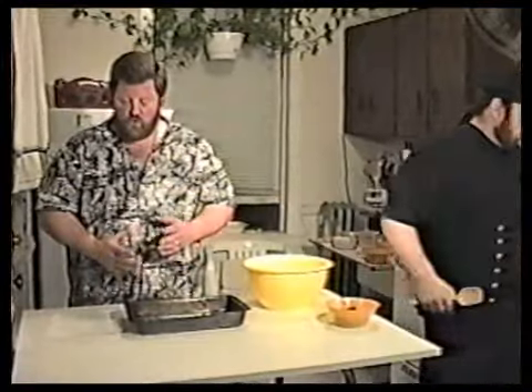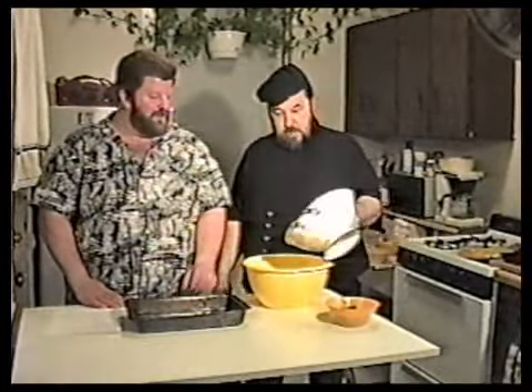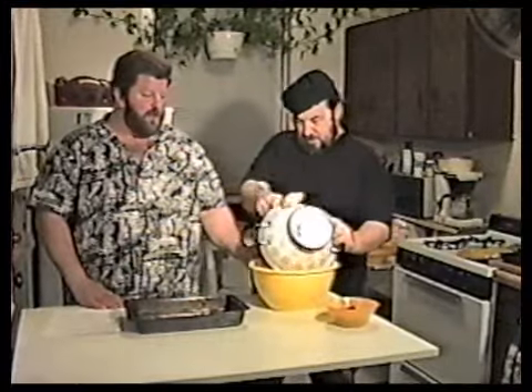Then we want to cook some noodles — some nice big extra-wide noodles, maybe a big package of them. Those don't take long. Now let's toss them in a nice big mixing bowl.